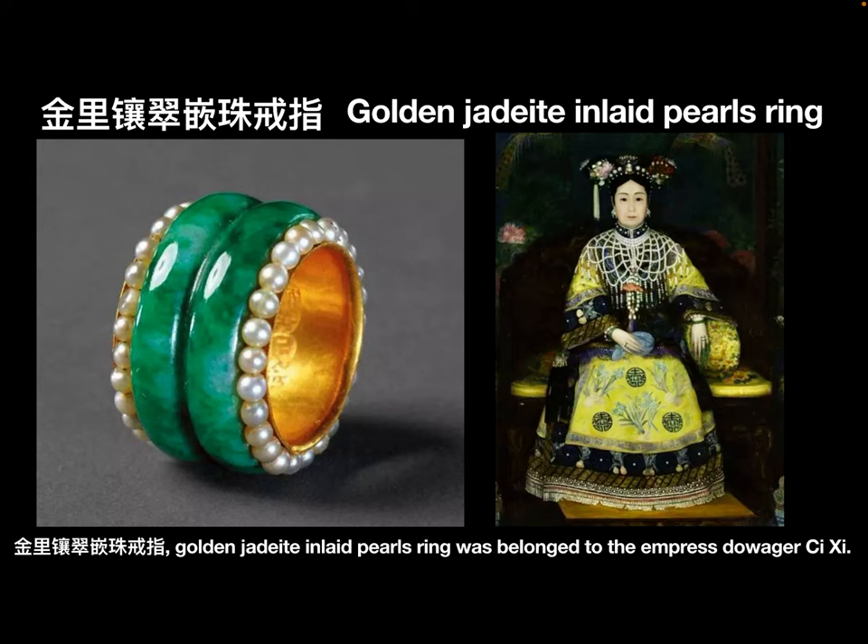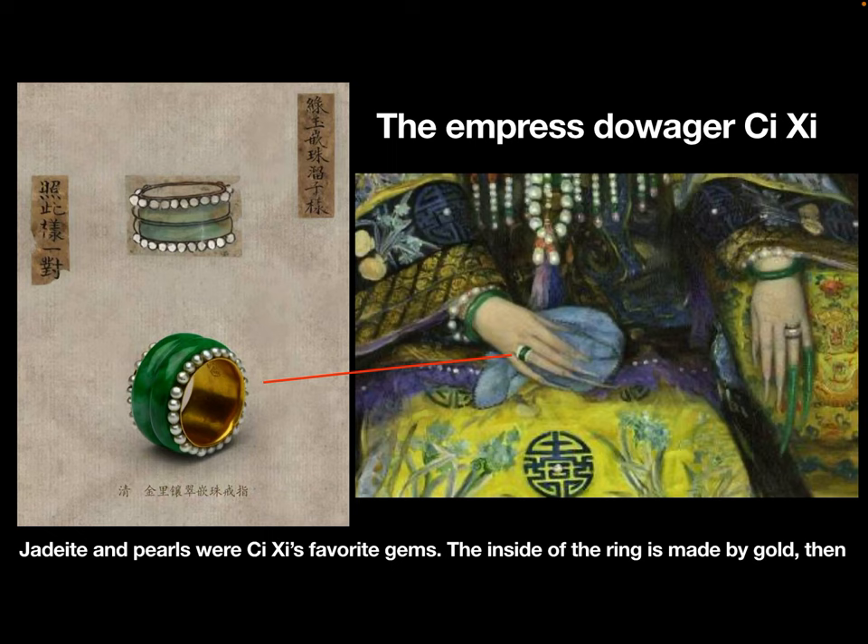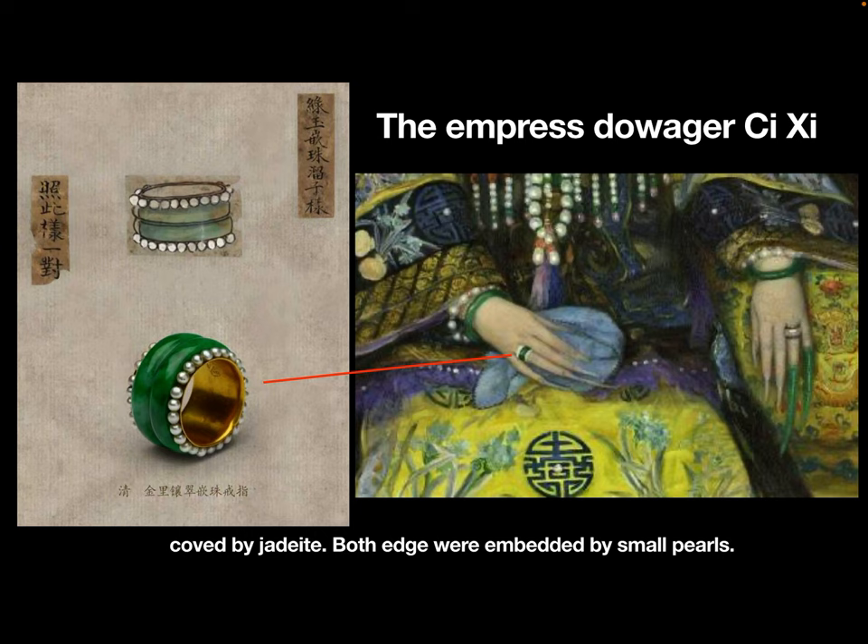Jin Li Xiangchui Qian Zhu Jiechi — Golden Jaded Inlaid Pearls Ring — belonged to the Empress Dowager Cixi. Jade and pearls were Cixi's favorite gems. The inside of the ring is made of gold, then covered by jade. Both edges were embedded with small pearls.